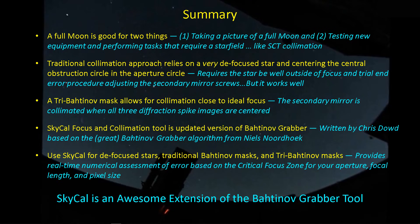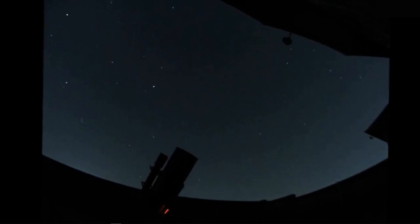I'm pretty happy with the SkyCal focus and collimation tool — it's an awesome extension. Great job by Chris for picking up the baton from Niels and extending that tool for the rest of us to use. Well, that's all for me. Clear skies to you — I don't have any and won't for the foreseeable future. But once I get back out, I'll do some more collimating and get on with some galaxy season, or what's left of it. Take care.